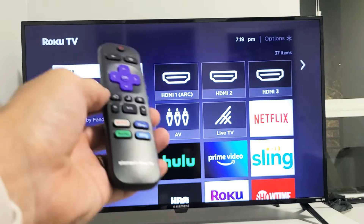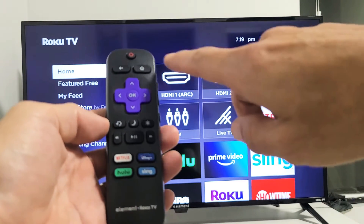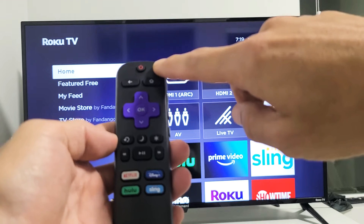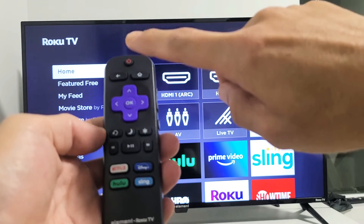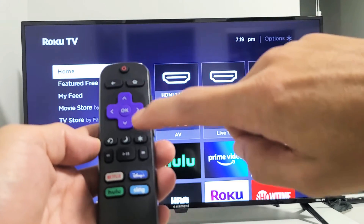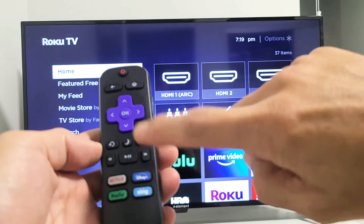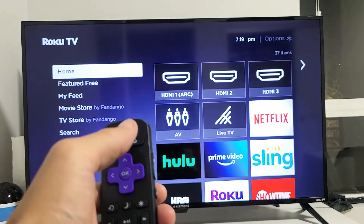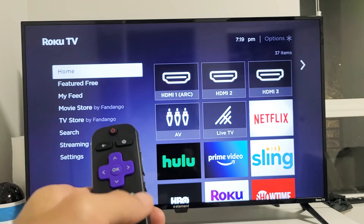First thing we're going to do is restart it using a certain key combination. So watch closely. Here's the home button — we're going to press the home button five times, then up once, then rewind twice, and then fast forward twice. That's it: five times home, one time up, two times rewind, two times fast forward.